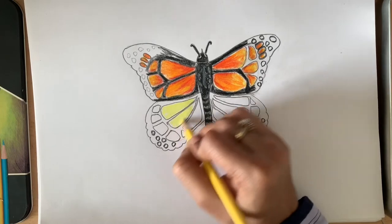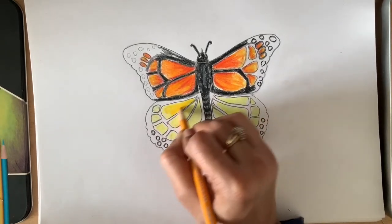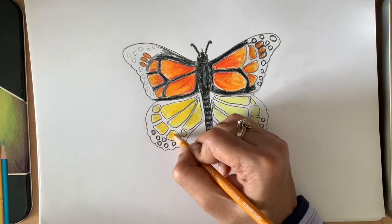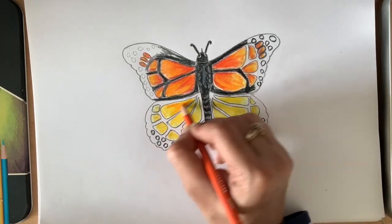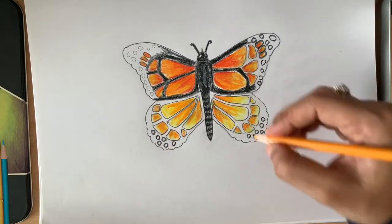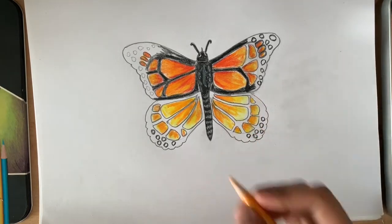As mentioned, the upper wing is a bit darker and the lower one is a bit lighter, so use more yellow in the lower wings. Apply lemon yellow first, then the darker yellow followed by that, and a little bit of orange touch. Just blend it with the darker yellow.